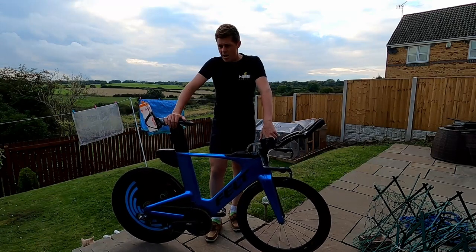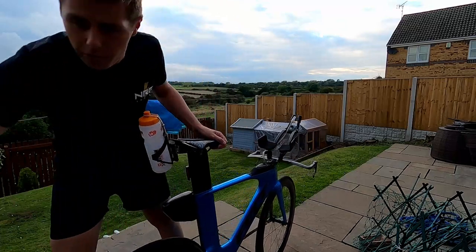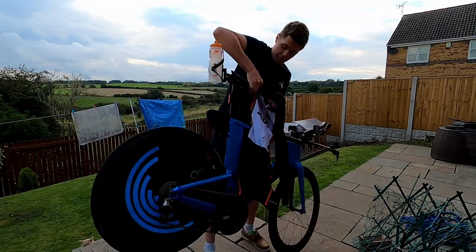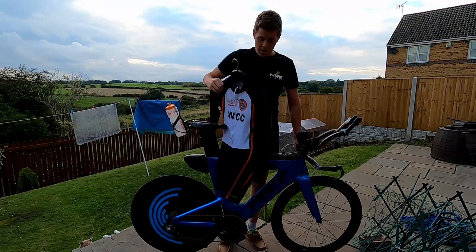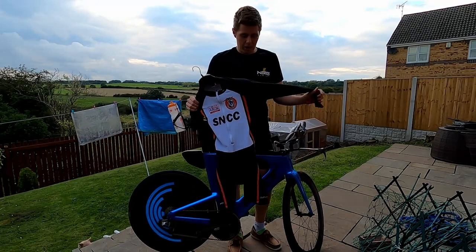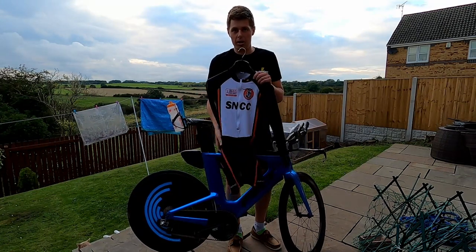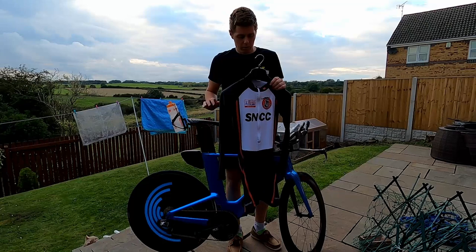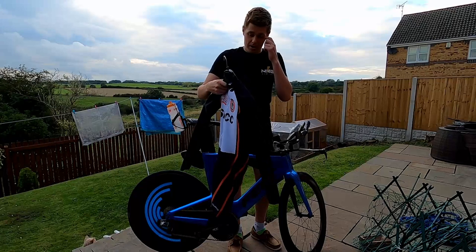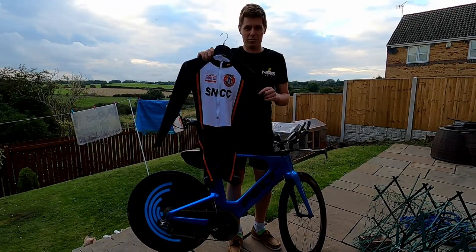In terms of clothing, I've had various different iterations over the last few months, and the item I find most comfortable — and comfort is key for this length of event, around two hours — is my club skin suit. There's nothing fancy about it, it's not super-fast material, it just fits me well. It's got a good road chamois in it and because I'm not swimming or running I can have a proper chamois, which makes it a lot more comfortable for riding.